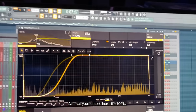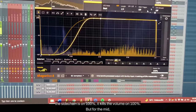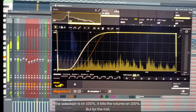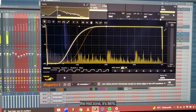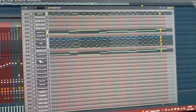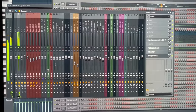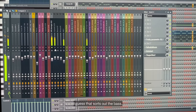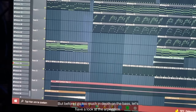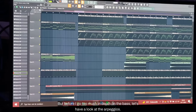As you can see here, the sidechain is 100% - it kills the volume 100% - but for the mid zone it's 86%. That sorts out the bass. Before I go too much in depth on the bass, let's have a look at the arpeggios - I really like those arpeggios, they're really catchy and go nicely together with the bass.